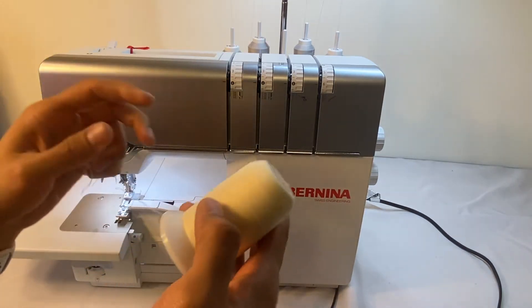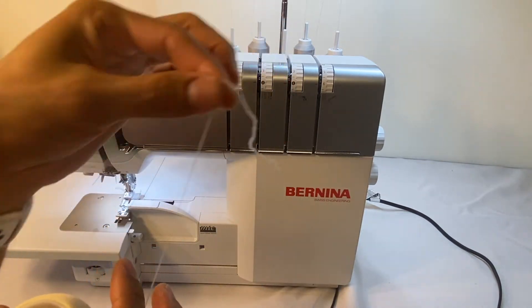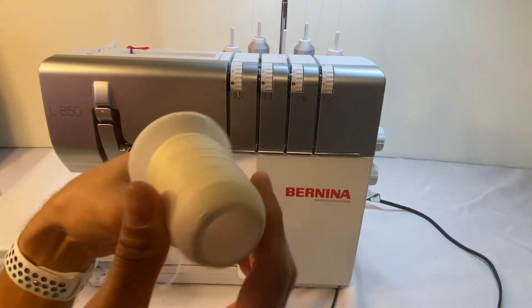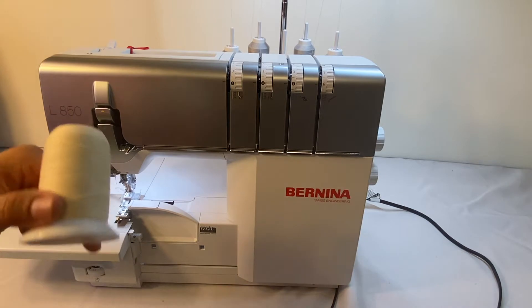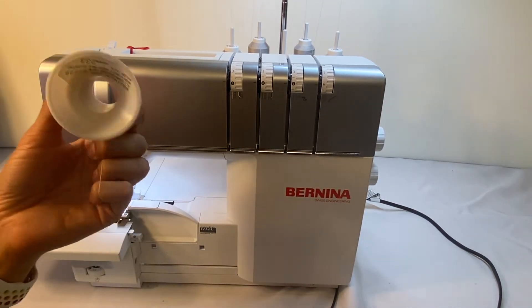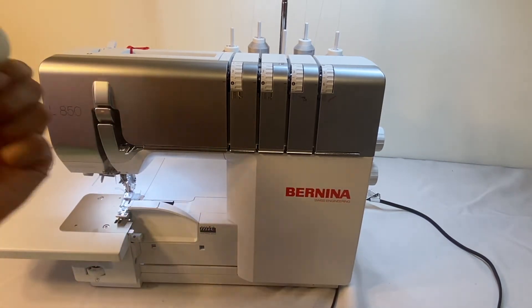So with this Wooly Nylon and the Maxilock Stretch, this will not feed through the air threading system very easily. So to make it easy, we're going to pull it through. There are multiple ways to do it, but today's method I'm going to show you how to use your thread that's already in your machine to pull through the Wooly Nylon.